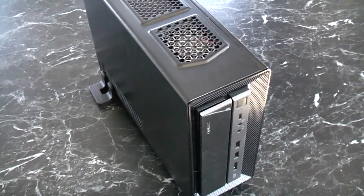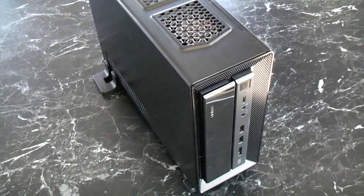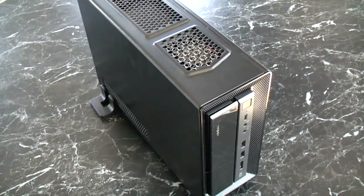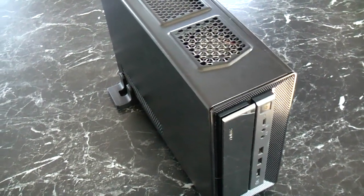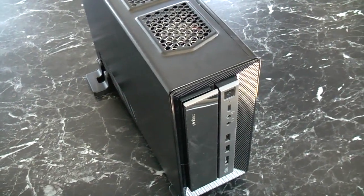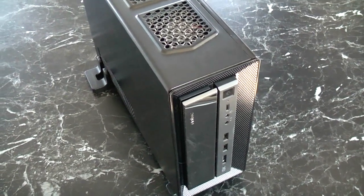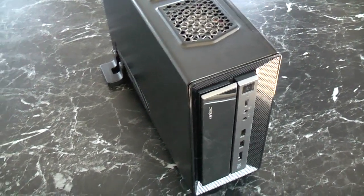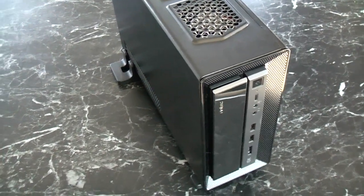Hey guys, I've had a few requests wanting to see a little bit more of this machine that I've built and wanting to know a little bit more about HyperSpin, so I thought I'd just make a quick video showing you a little bit more about it. It's kind of hard for me to tell you anything too useful, mostly because it's all pretty straightforward really.